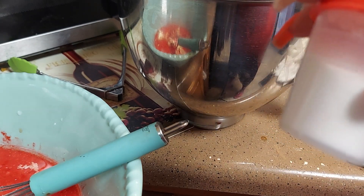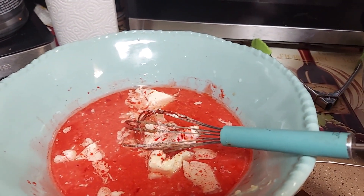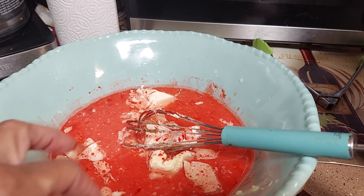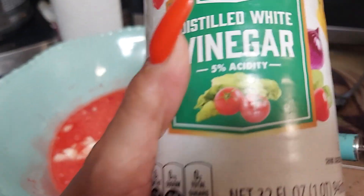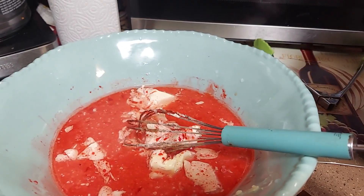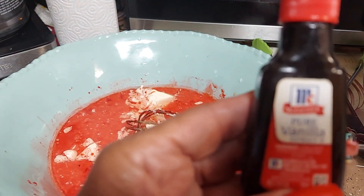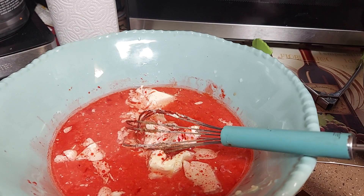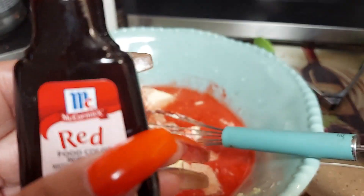And then one teaspoon of salt. Now for the wet ingredients: two large eggs, one and a half cups of buttermilk at room temperature, one stick of butter, three-fourths cup of vegetable oil, one teaspoon of white vinegar, two teaspoons of pure vanilla extract, and one teaspoon of red food coloring — it says gel but I'm using regular red food coloring.